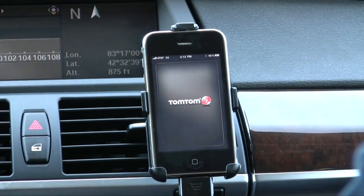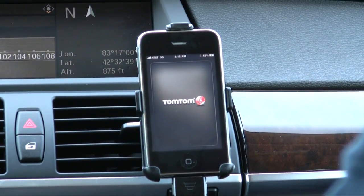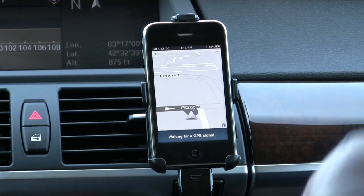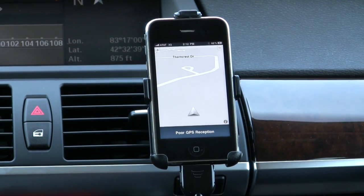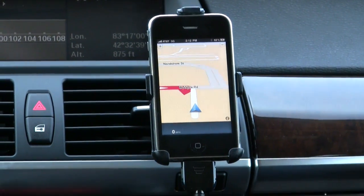I'm going to go ahead and launch the TomTom app and take you through a few things before we drive off to our destination. The first thing I kind of like is that you get a black and white screen until you get a good GPS signal, then it goes color, which is kind of cool.